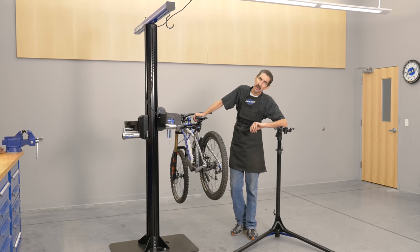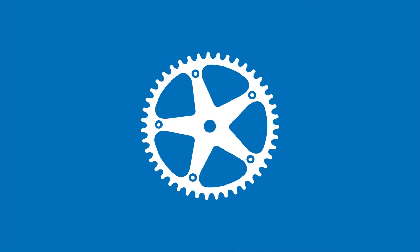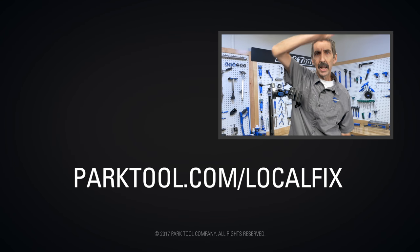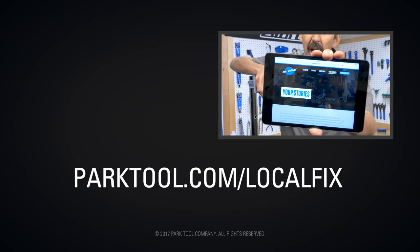Show us some creativity. Show us some interesting story. What goes on? Be wild. Let's see what you got. Go to parktool.com/local-fix for all the details and we'll see you on the big screen.